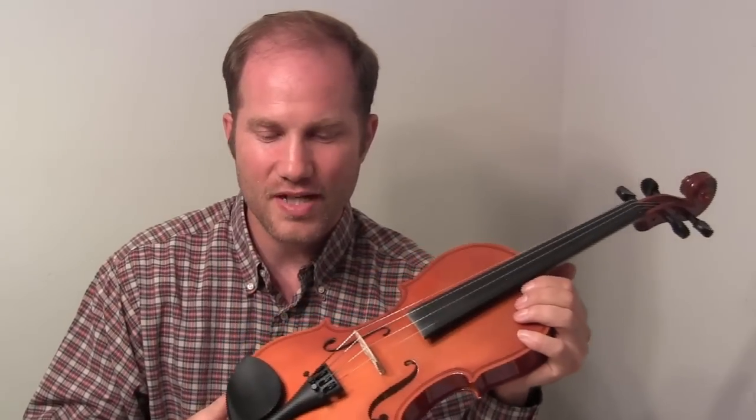Hello and welcome back to John's fiddle lessons at BluegrassDaddy.com. I'm John, and I just purchased a cheap fiddle off of eBay and we set it up in three lessons.